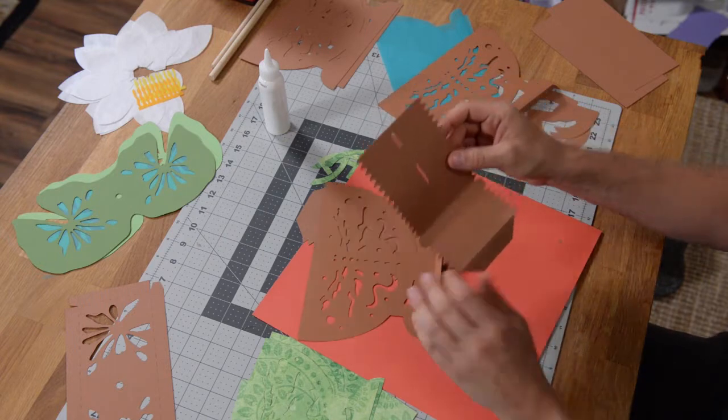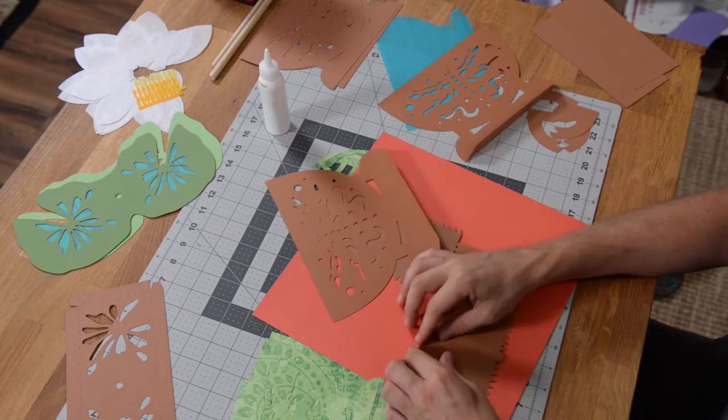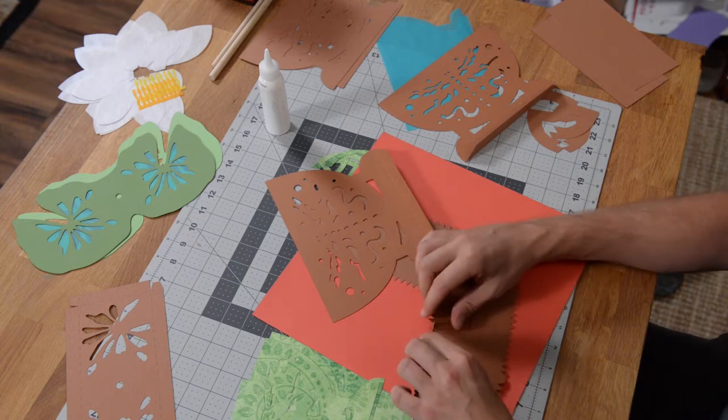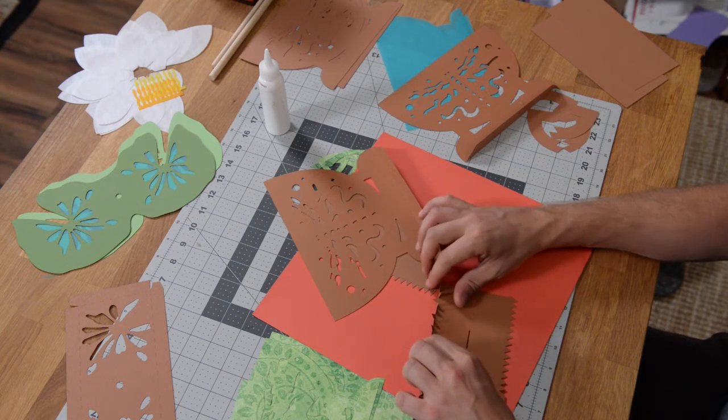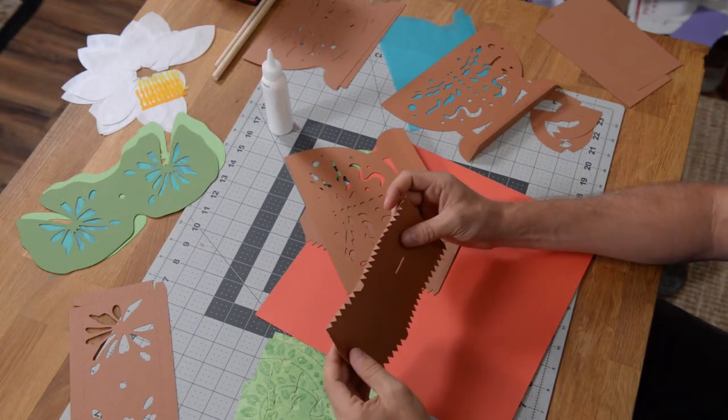We've made this so that the process is pretty easy. What you want to do is begin by folding over all of our little teeth here. We're going to fold all of the little teeth over like this.